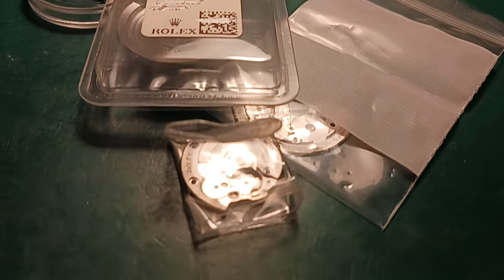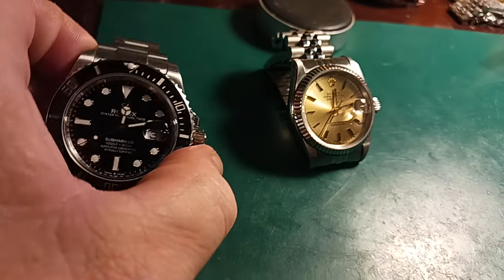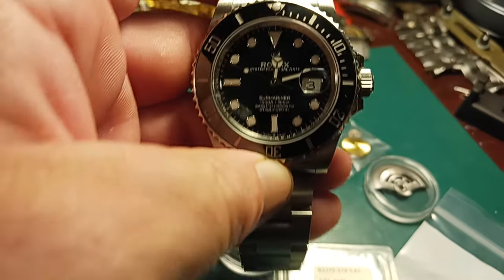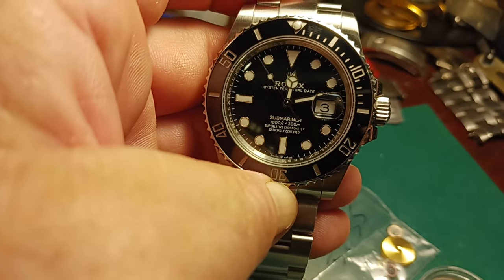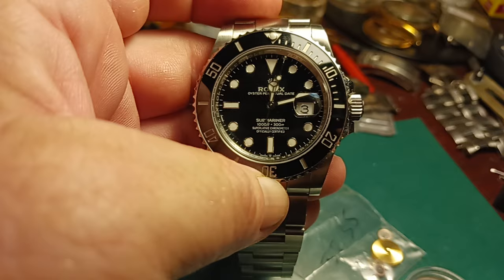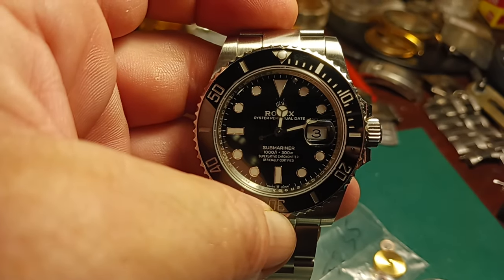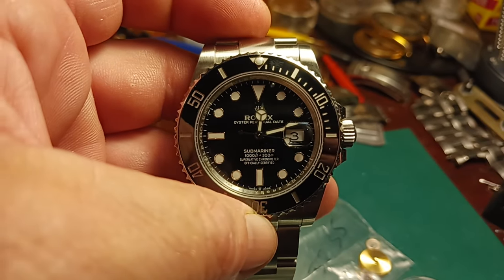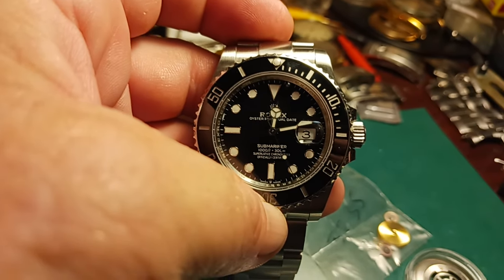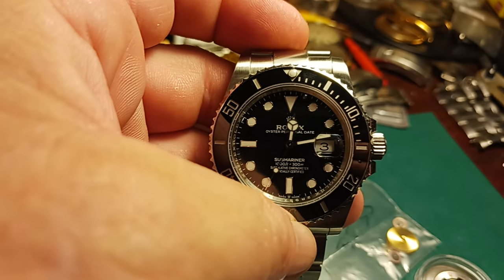We will be proceeding in part two as we start the initial breakdown of the actual watch. I want everybody to pay close attention as I document the 3235 breakdown — this is a VSF not a VR, so of course there are going to be differences. I do have photographs of the full breakdown taking apart and putting back together the 3235. I know it's going to be very similar to the 3135 but I want to be very careful. Each one is a little bit different from VR to VS to VSF.